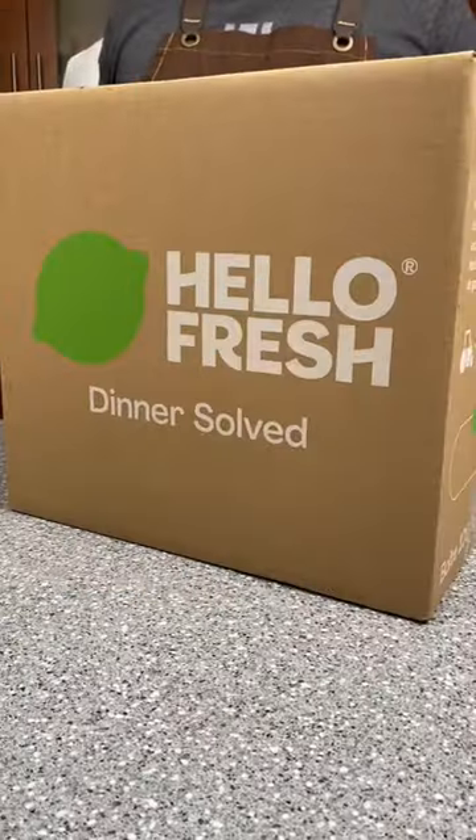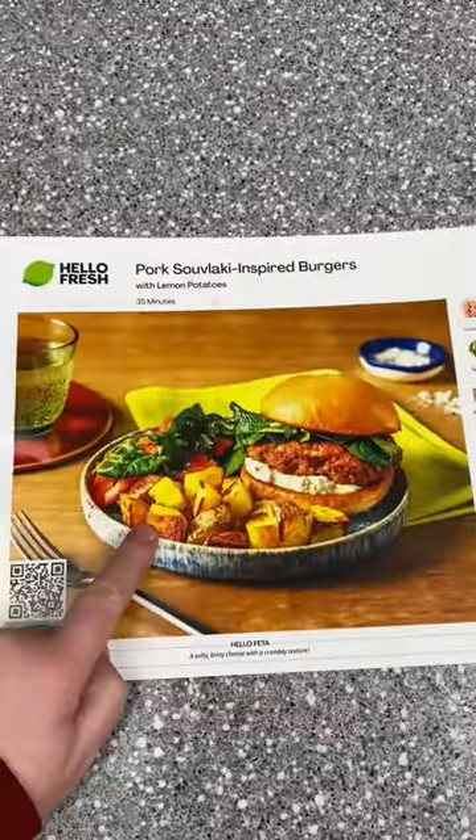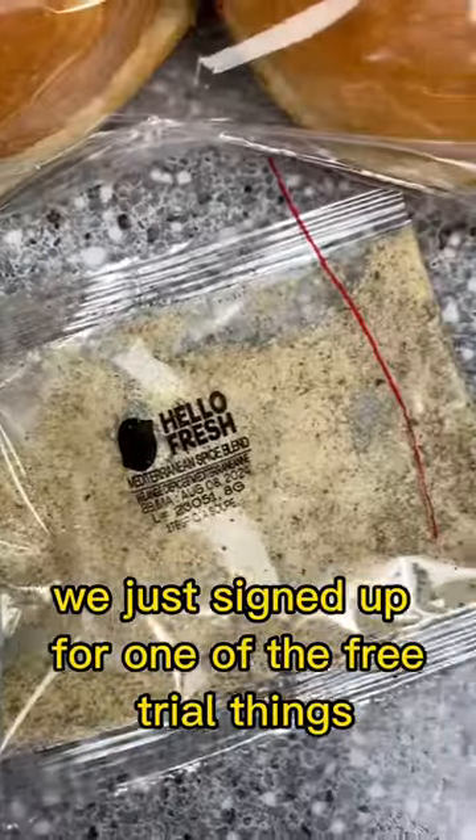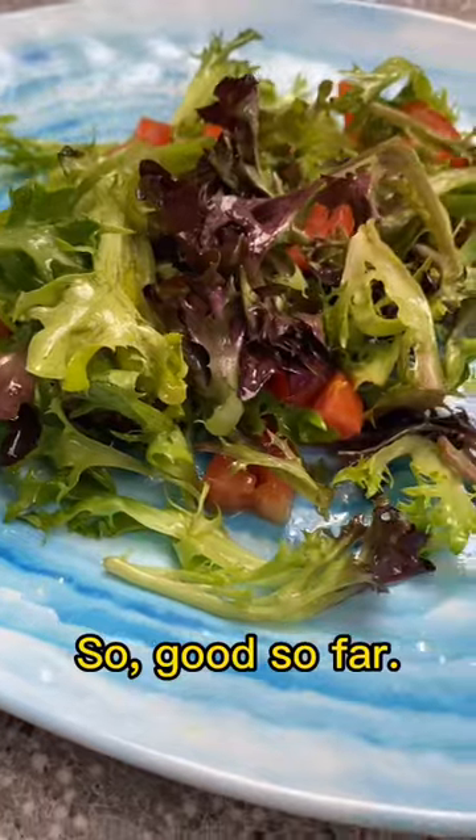It's a mystery box from HelloFresh. Inside the box was pork souvlaki-inspired burgers. This video is not sponsored — we just signed up for one of the free trial things. All the produce looks fresh and the meat was cold, so good so far.